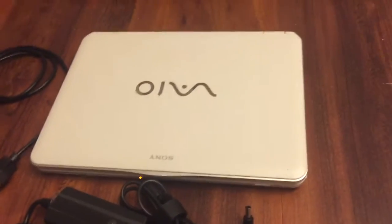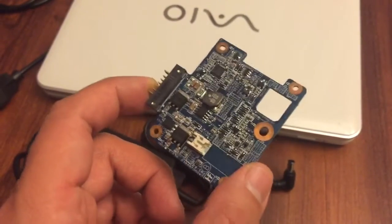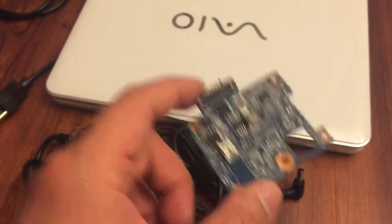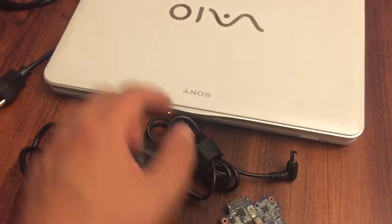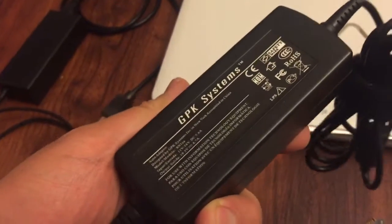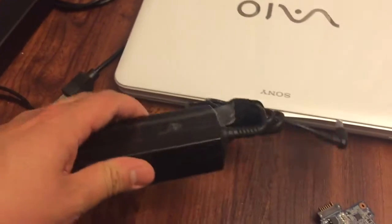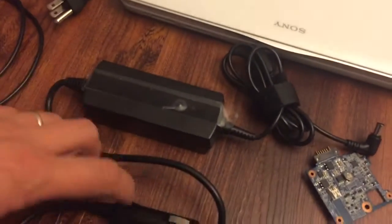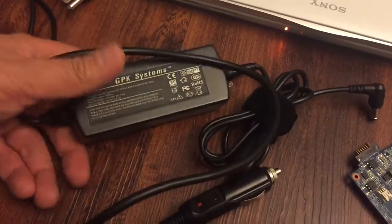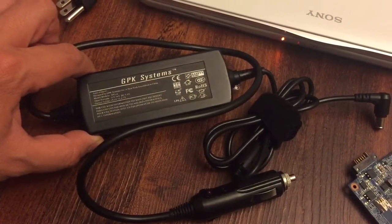I did fix it myself — I replaced the board inside the laptop that connects to the battery and the wall plug, and that did fix the laptop. I would not recommend this. It was cheap, but the pain of being without your laptop just because you got this defective thing — and the company was saying their charger couldn't have broken the laptop.